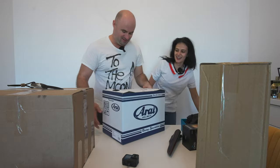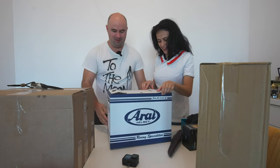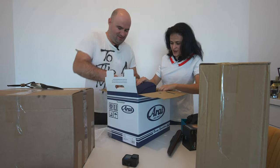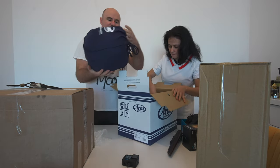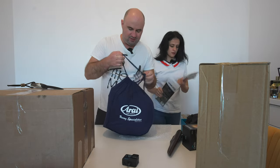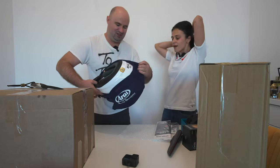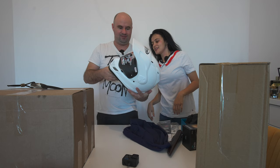One more box — this is size M, so this will be mine. Oh, it came in a nice bag — like fabric with a cord. Mine is white, right? Yeah, because you want to customize it in the future.